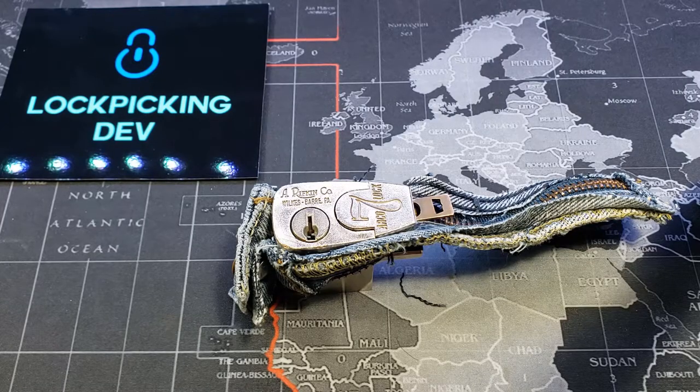Hello world, LockPickingDev here. This is my entry for Panda Frog's monthly 2021 giveaway, and the task is to describe a lock and pick it if you can — the first one that you got in 2021.